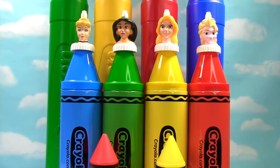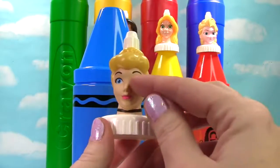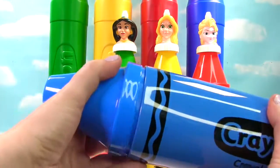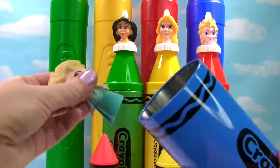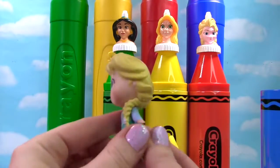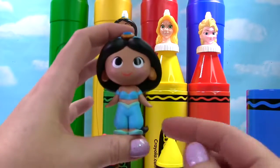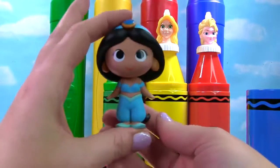We have Cinderella on top of our blue crayon. Here's Cinderella — she has blue eyes and a blue headband on. Let's see what's in this blue crayon. It's Elsa, and she's wearing a blue dress. What else do we have? It's Jasmine, and she's wearing blue as well. Look at her long, long hair.